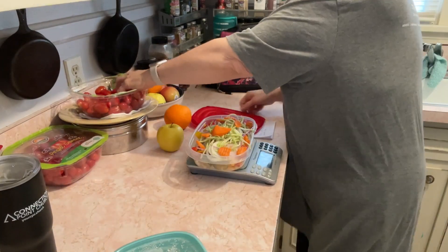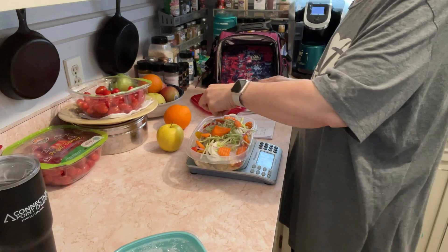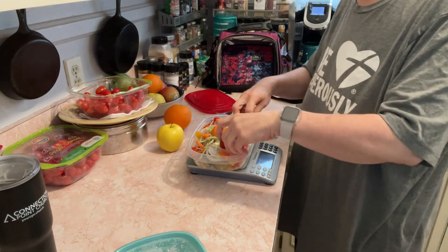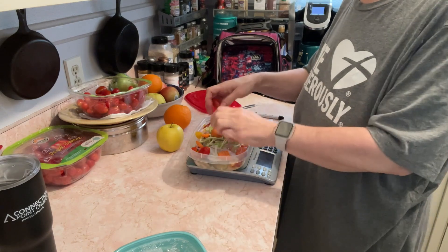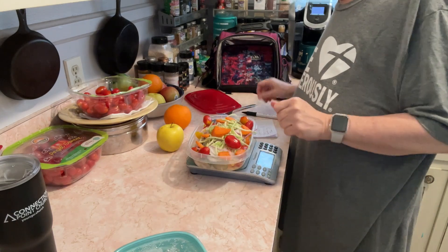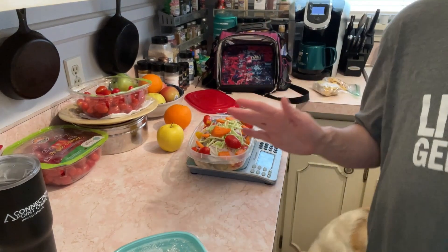And the final step, we'll add a few tomatoes. I forgot my dressing — hang on. Tomatoes: 47 grams. Those are some heavy tomatoes. 47 grams of tomatoes. Now I'm going to grab some salad dressing — I forgot that.